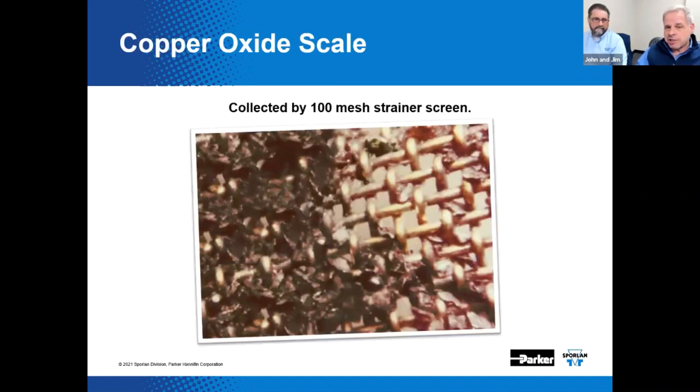One of the worst threats to good system performance is contamination. There was a time when the 100-mesh strainer was thought to provide all the protection needed. The 100-mesh strainer is still essentially a standard screen size used on the inlet of TXVs and other system components. However, these strainers are designed strictly for protection against large pieces of solder, scale, hammer handles, lunchboxes, and pipe plugs. The image illustrates a magnified view of a 100-mesh screen which has collected some copper oxide produced by simply brazing copper tubing — the large particles were caught by the screen.